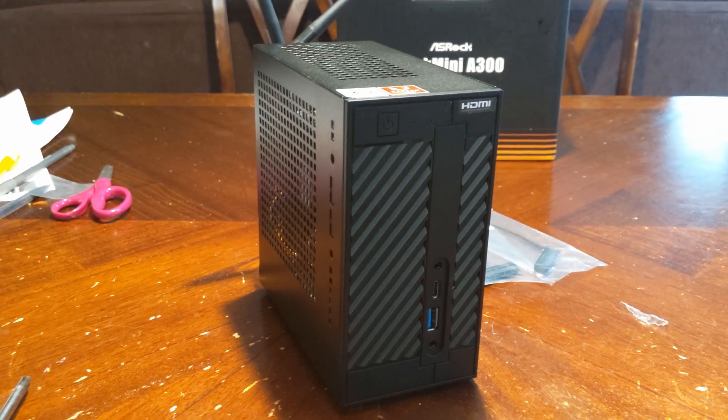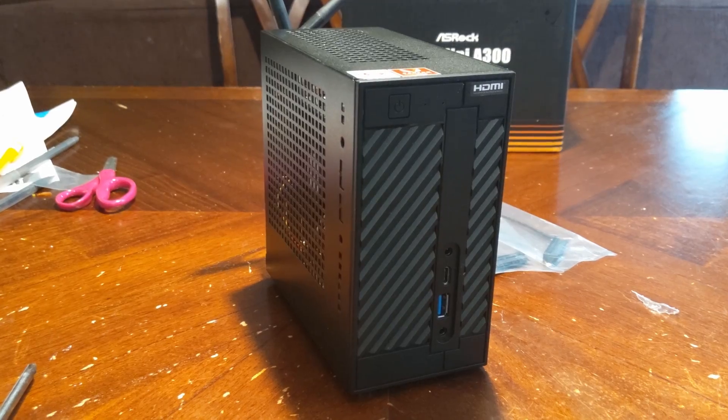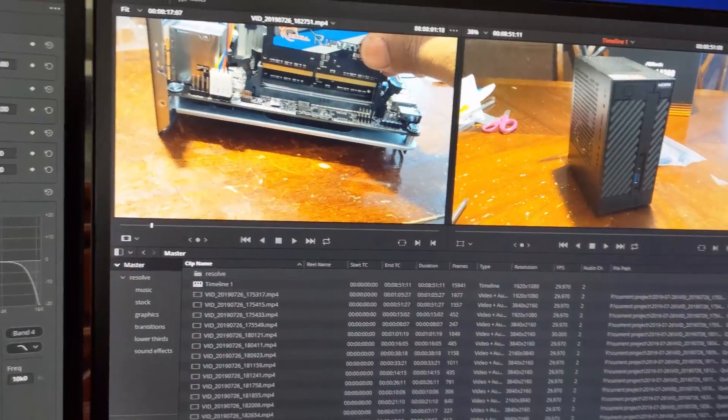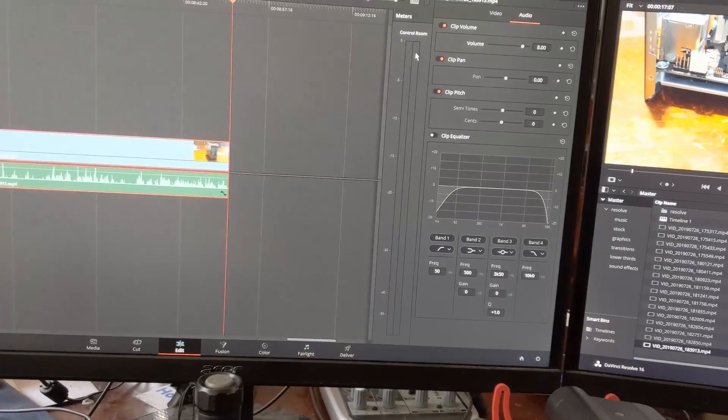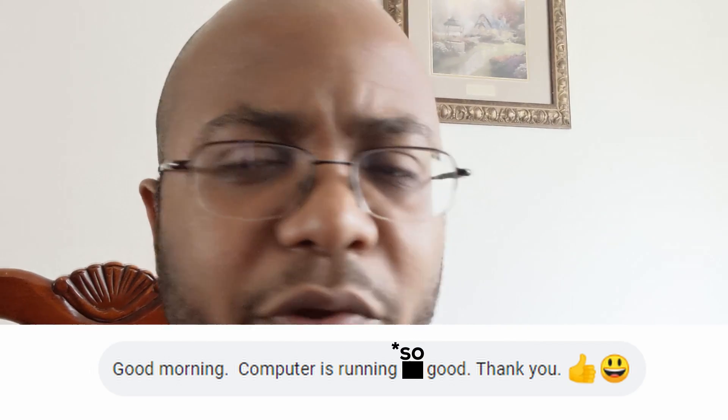I'm going to get Windows installed on this and throw a couple of benchmarks on here just to see how it performs. I might even put OBS on here and run NDI just to see how it performs. However, I'm sitting here editing and realized my GoPro did not record the last part, so all the benchmarks did not record — thank you, GoPro. So this was pretty much just a build video. I already installed it at her house and she's really happy. I got a text message from her today saying it's super fast — the computer boots up in about five seconds.